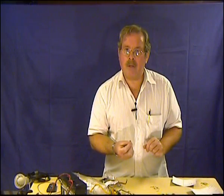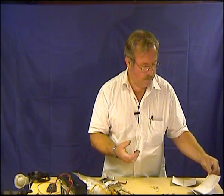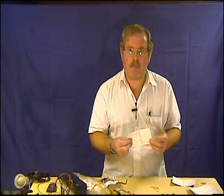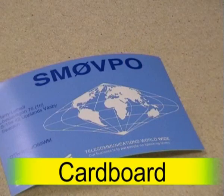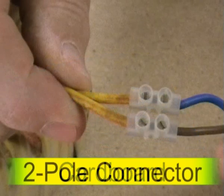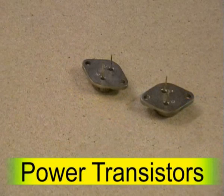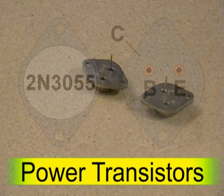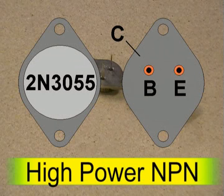In addition to the basic hand tools, you are going to need a few extra items. You will need a bit of stout paper or card — I am going to use one of my QSL cards, I have got hundreds of them. You will need a two-pole connector block, and you are going to need two power transistors like the 2N3055. They will do just perfectly. You can use almost any high-power NPN power transistor.